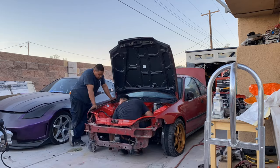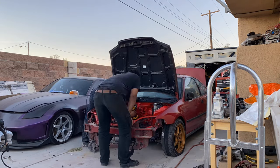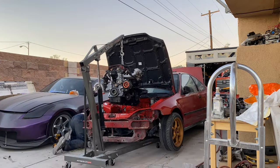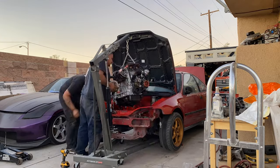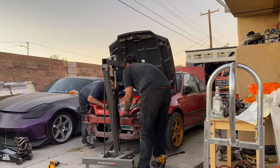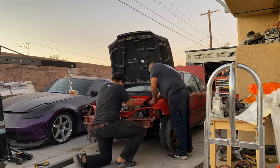The motor is about to be dropped in — putting you guys in a time lapse in three, two, one. After a long wait, the motor is in — let me show you guys what it looks like right now.